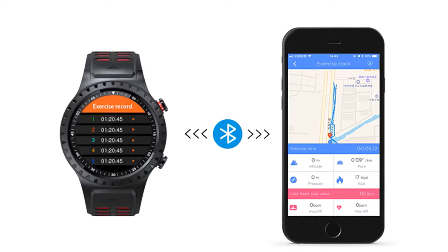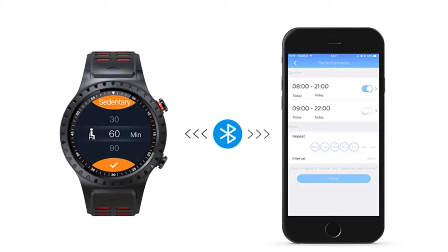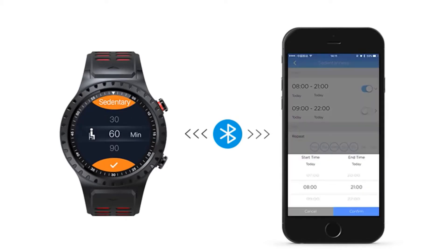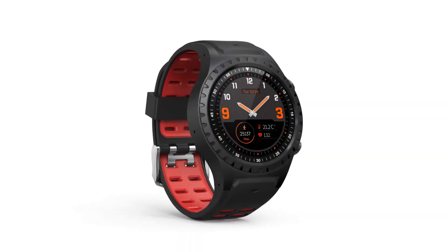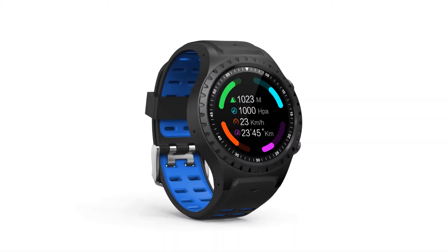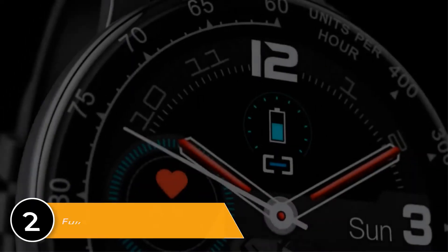Purchase instructions: There may be a slight color difference between the picture displayed on screen and the actual product; please take the actual product color as standard. Wearable devices monitor human activities through electronic sensors at the consumer electronics level — certain deviations are normal, and users should treat data objectively; do not compare to hospital equipment as it is not a medical device. Before using, scan the QR code on the manual to download the app and connect it to the watch.